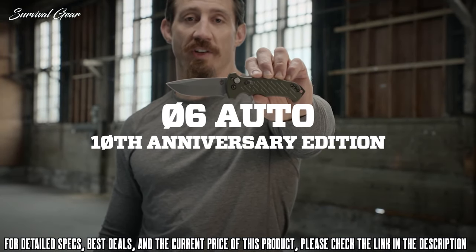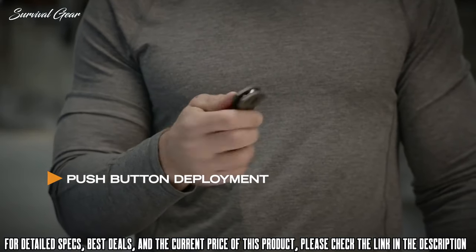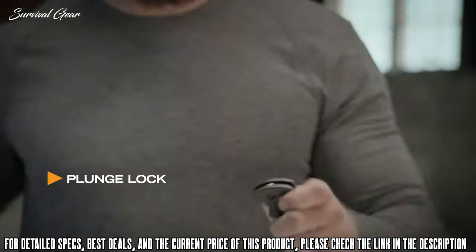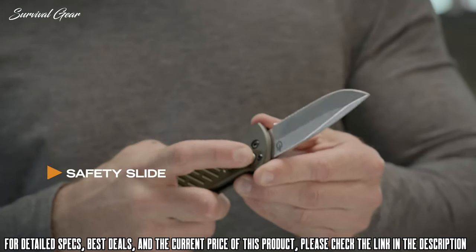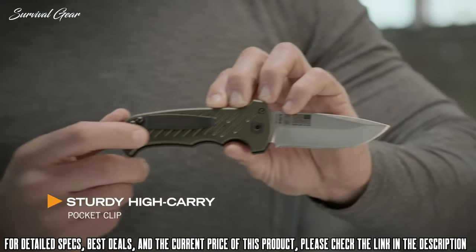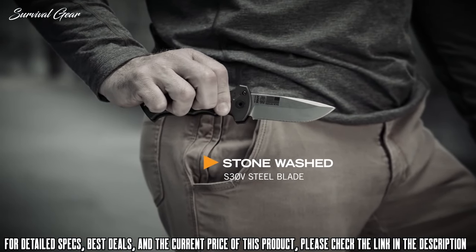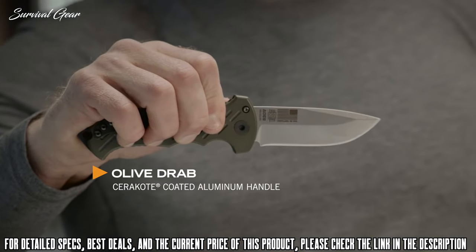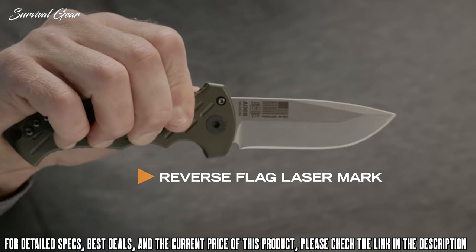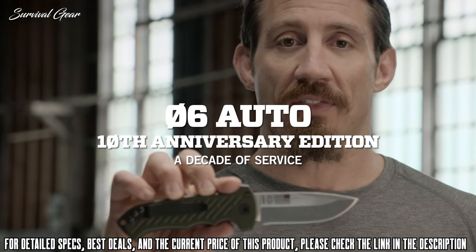This is the 06 Auto, 10th Anniversary Edition. It's a drop point blade with single push button deployment — a large raised button, easy to find. Push a button and it opens. You can lock it in place, whether you're locking the blade open or closed. Once you lock it, it's going to stay exactly there. The pocket clip, where it's situated on the handle, lets it sit high enough in the pocket so it's easily accessible. The color is Olive Drab Green — it matches the uniform, just like the military. Proudly built in Portland, Oregon. This is the 06 Auto, 10th Anniversary Edition.